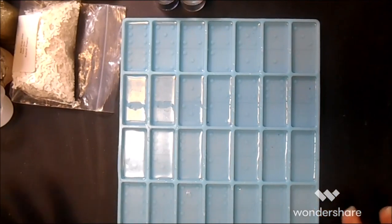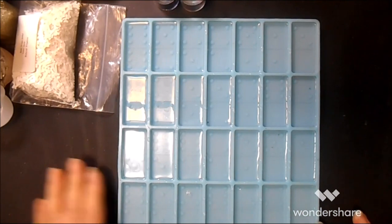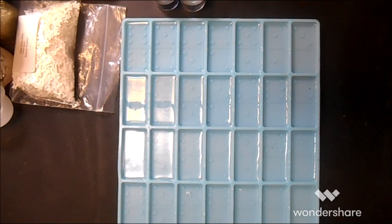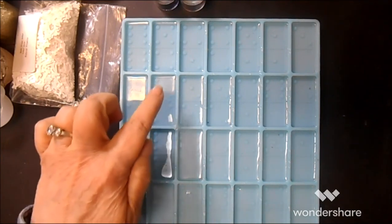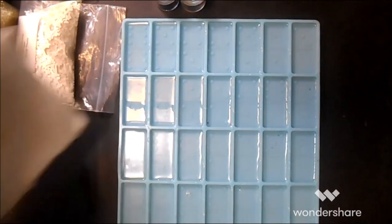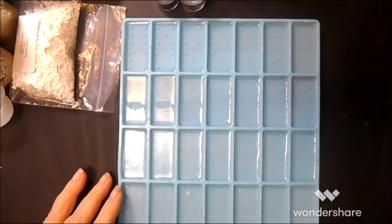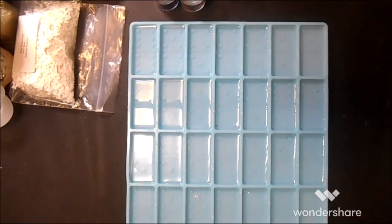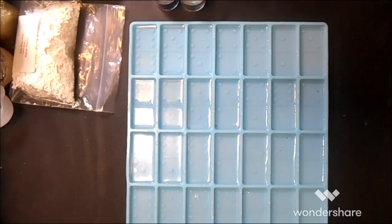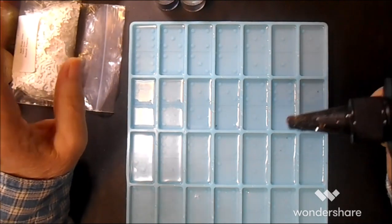That was the reason for all of the having to work it out, but it did work — the rulers didn't stick. I can see a little bit of amine blush right there, but supposedly it will come off with alcohol. What I'm wanting to do now is just put a little drop or two of UV resin.